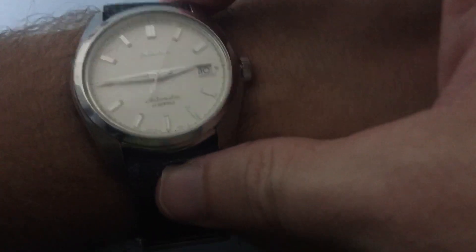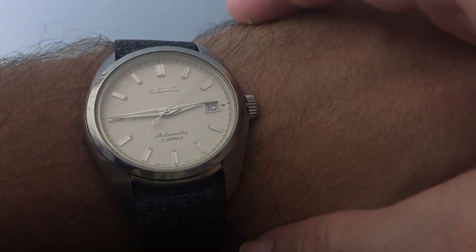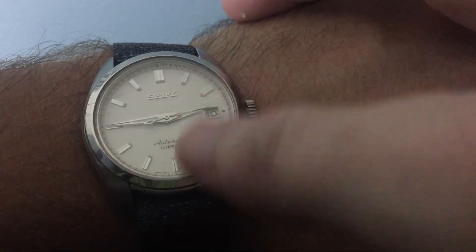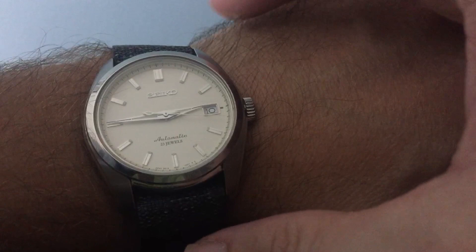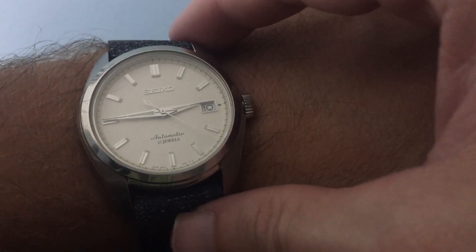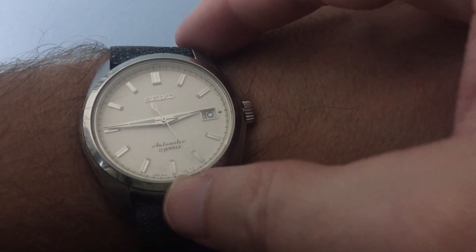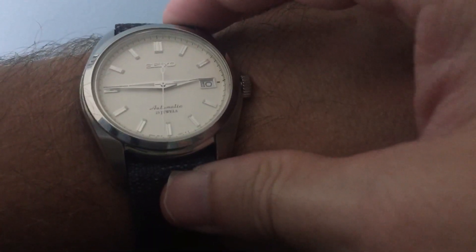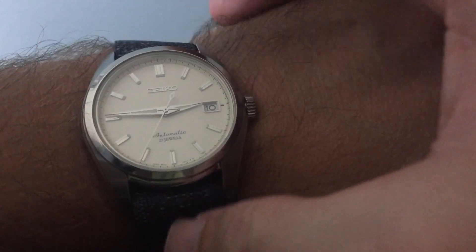I'm not usually a big dress watch guy, but this watch with the cream dial, silver hands, and indices gives it a more casual look — that's why I went with the cream over the black dial. It's a pretty cool combination. You can see it's got the automatic movement with jewels. It's a JDM — Japanese Domestic Market — watch, and Long Island Watch was one of the only vendors carrying these in the US for a while.